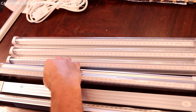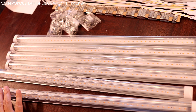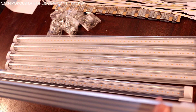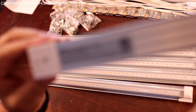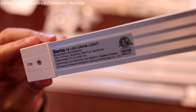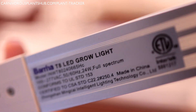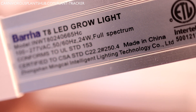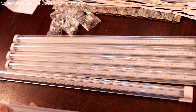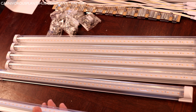Here are the Barina grow lights. Each of the two-foot lights operate on 24 watts of power. I'm going to use two lights per shelf, which gives each shelf about 48 total watts. They claim about a 50,000-hour lifespan, so they should last a really long time. They're made out of aluminum and a superior PC. The beam angle is about 270 degrees and they have a 50 to 60 hertz frequency.